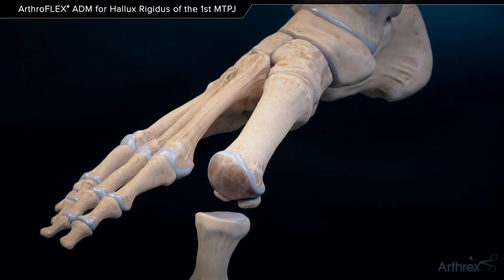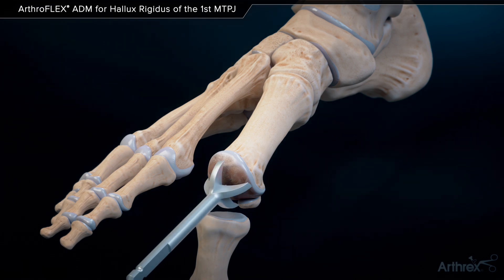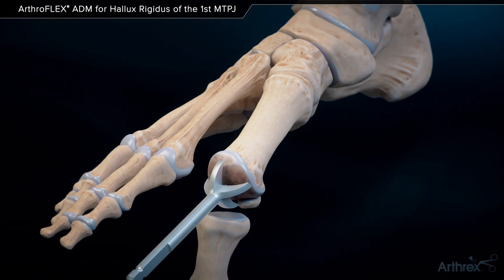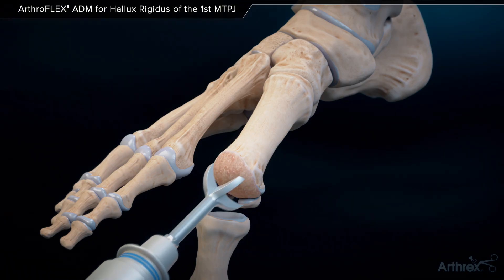A metatarsal reamer is centered over the metatarsal head by hand and is utilized to drive a guide wire centrally into the bone. The metatarsal head is carefully reamed to remove the cartilage and expose healthy bone.